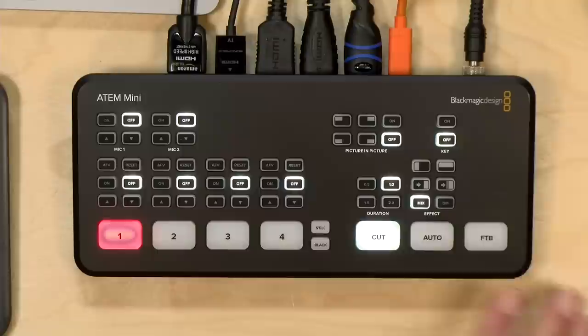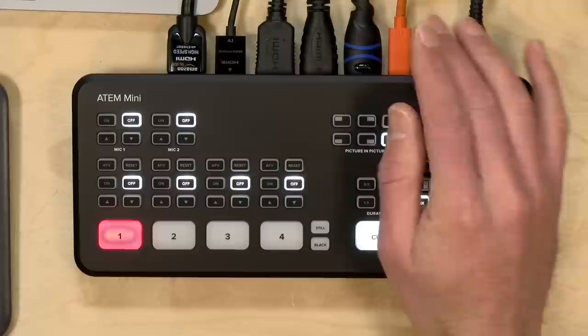Without further ado, let's connect up some video sources and see how it works on its own. Then we'll boot up the software and see what more we can do with it. I've got a bunch of stuff now connected to the switcher. This USB-C cable is going into my Mac and we'll demo that connection in a few minutes. I've got four different devices connected.